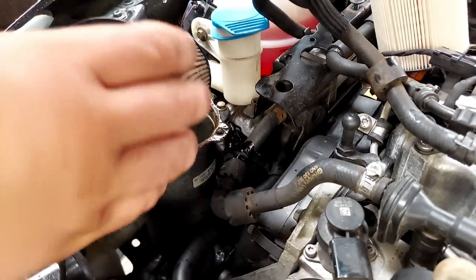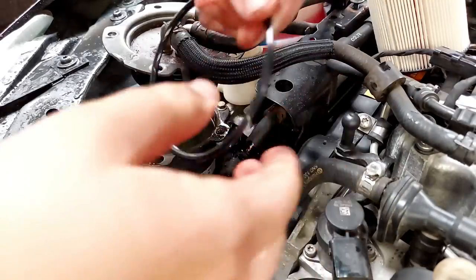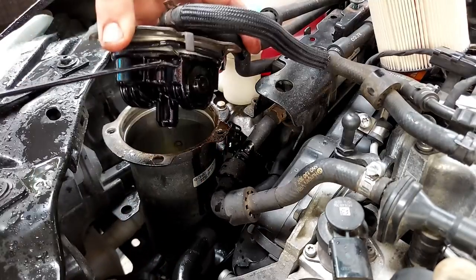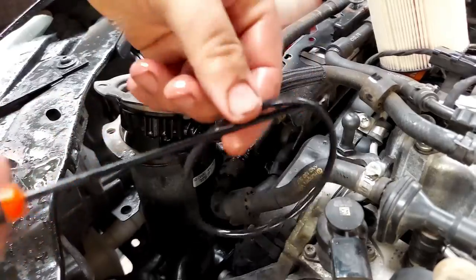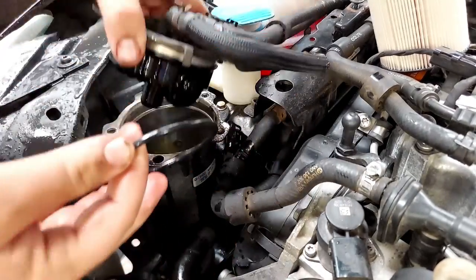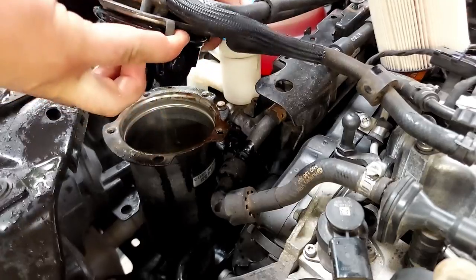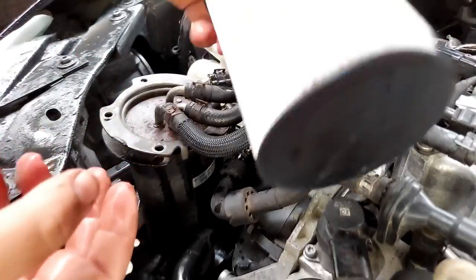The fuel in there actually looks really clean but the filter itself is a little dirty. Since you've got fuel and crud all over your hands, wipe it down. There's an o-ring up in here - snag that sucker out of there. Once it's out, take your new o-ring, make sure it's well lubricated, and cram it in the hole. We're getting fuel everywhere - that looks good, one fuel filter done.